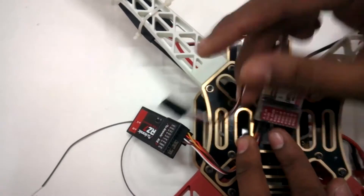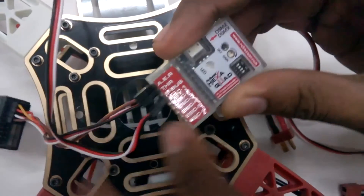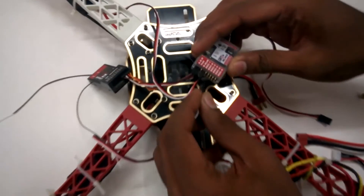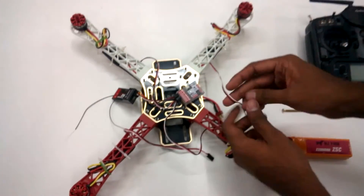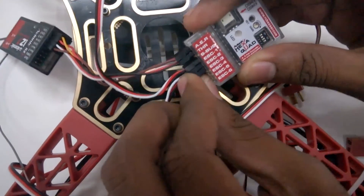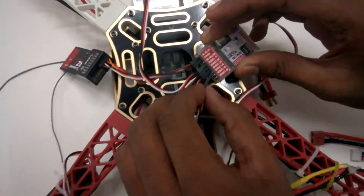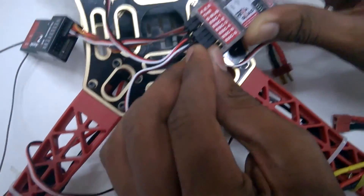Let's take ESC number one and fix it to the quad controller with the signal wire facing down. Now ESC number two — fix it as shown on the quad controller. Then ESC number three, same process. And lastly ESC number four — fix the final one on the quad controller. It's a little tight but that seems fine.